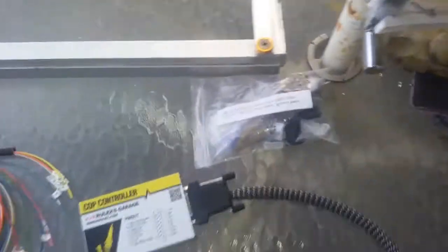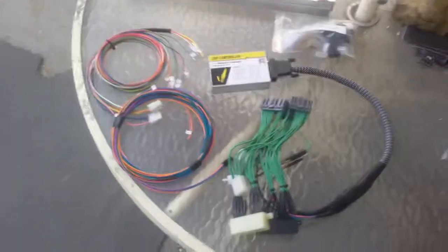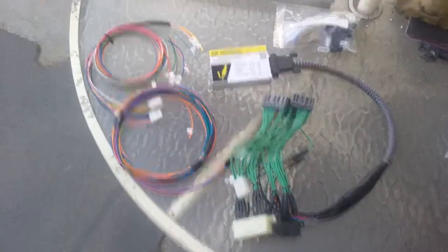I have quite a bit left over in my DM connectors. I'm unable to upload photos, so here's the update for the forums.